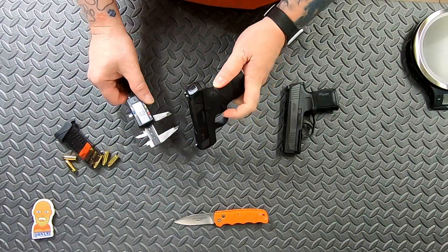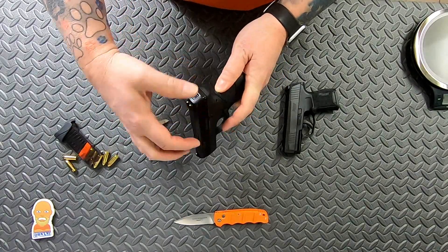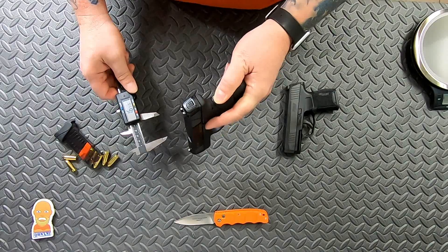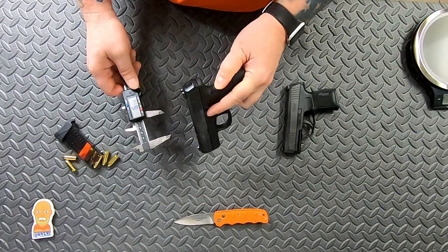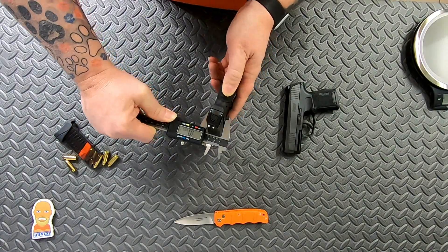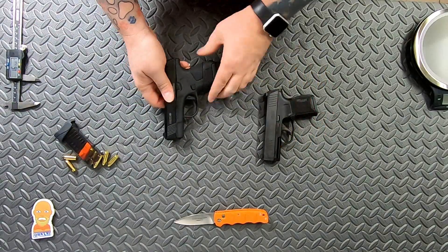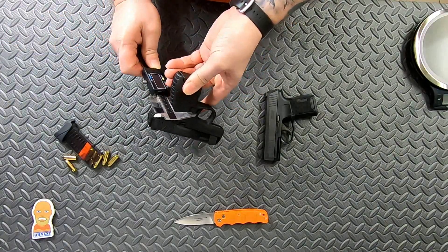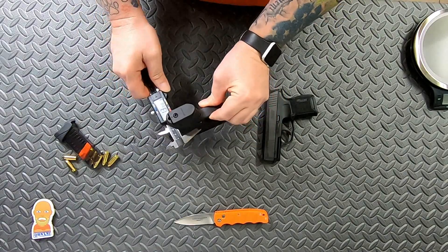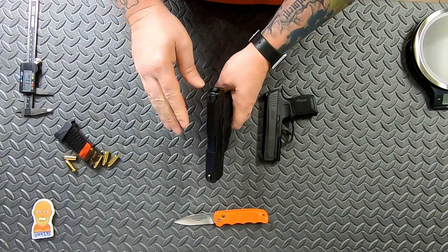The widest point on the Mossberg is going to be the magazine release, and the frame comes out a little wider there too — roughly the same distance as the slide lock. The Mossberg comes in at just over an inch at its widest point, so this one is just barely over an inch. The slide is the widest point on the P365.